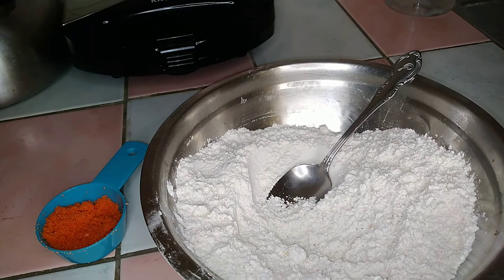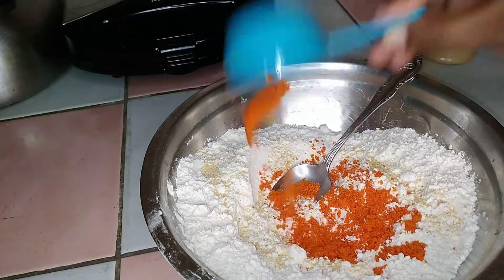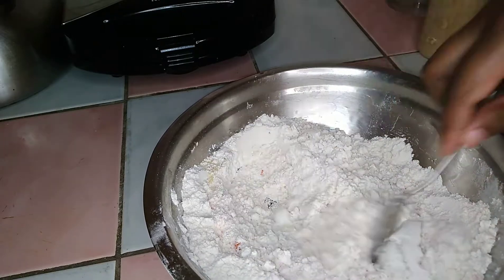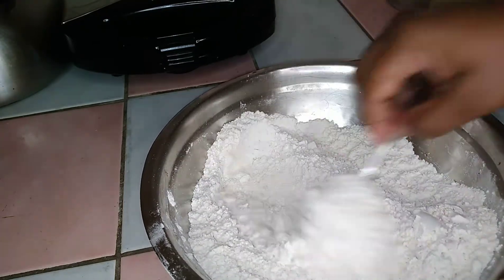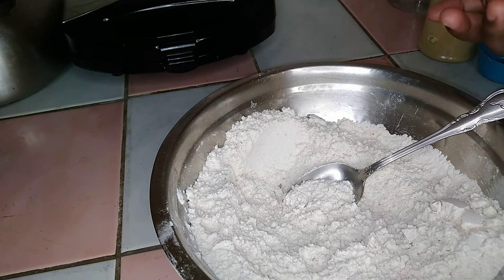Now I'm going to season my flour. I'm just going to add a little bit of garlic powder and the orange seasoning, and mix all of that in. The orange seasoning gives the chicken color as well as flavor, so you don't want the chicken well seasoned but your breading — the coating — flat. You have to season your flour as well.